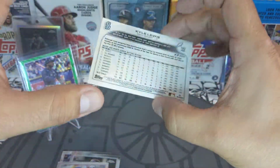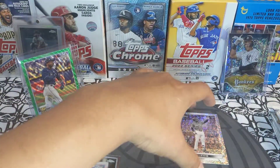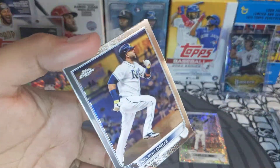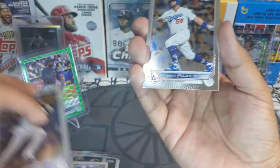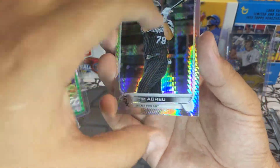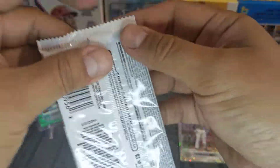And we got a Kyle Lewis mini diamond — that's a very nice card. Is that a short print? No it's not. Next pack: Nelson Cruz, Albert Pujols 700 home run hitter, Jose Abreu refractor, and Zach Wheeler. Check that Wander out!